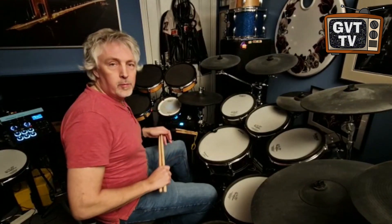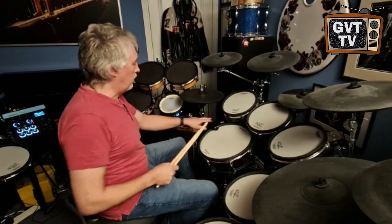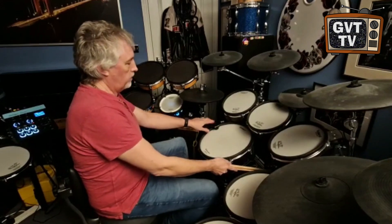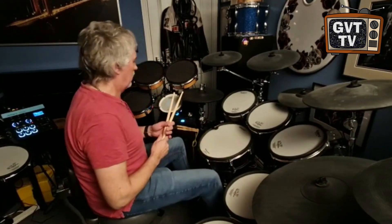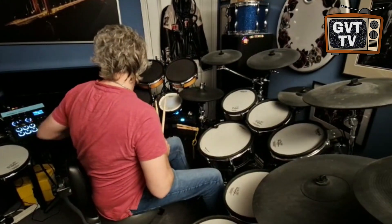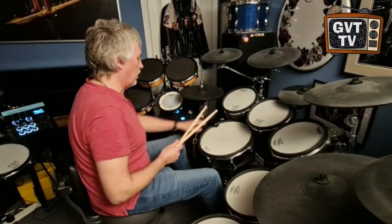Hi everybody, it's Russ again here from GVT. Just to give you a different angle on this gear — I'm triggering the snare and bass drum sounds from the kit here. These are the sounds that are on the Roland TM6 Pro unit.